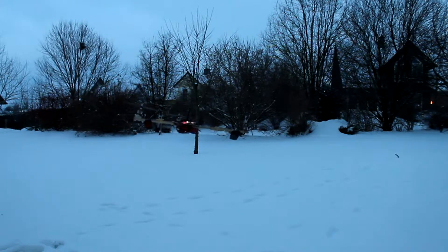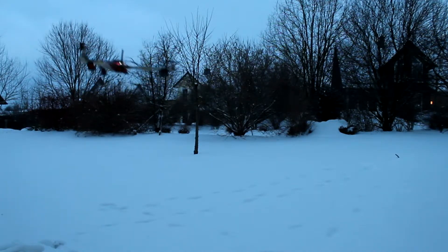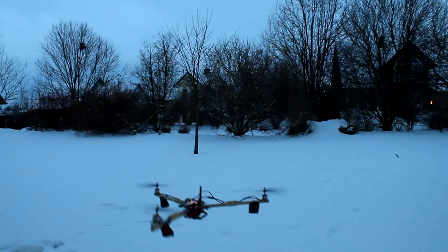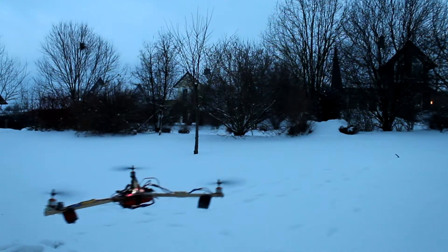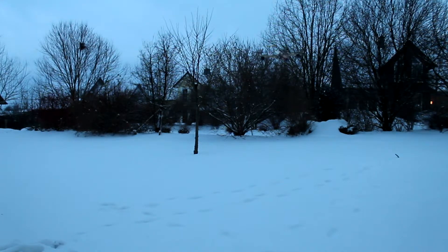And this is on manual — absolutely ridiculous stable, very controllable, extremely durable, just an outstanding tricopter. Just flawless — I'll just sit there for you. The yaw mechanism is great, real tough.